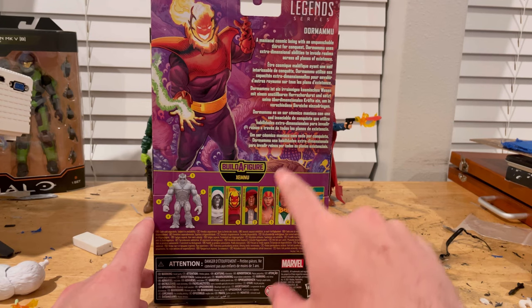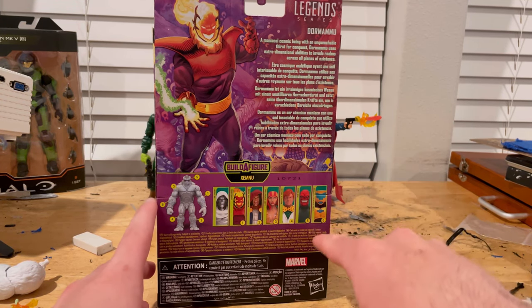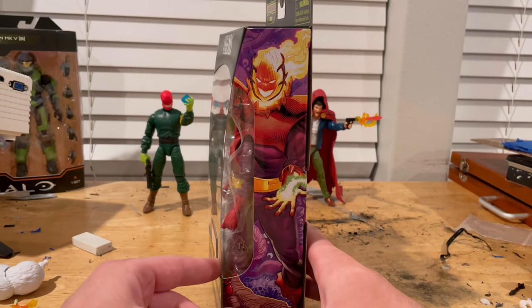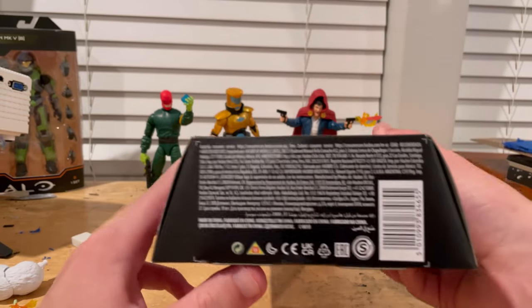In the series we have Lady Deathstrike, Arcade, Red Skull and AIM. Here's the other side with that same picture, nothing on top, and then the bottom with the DC VI marking.